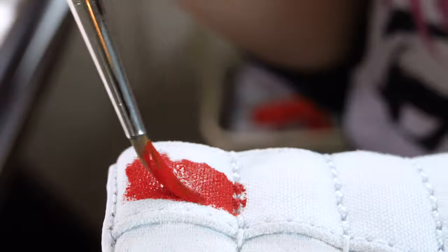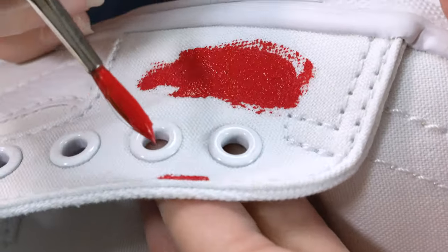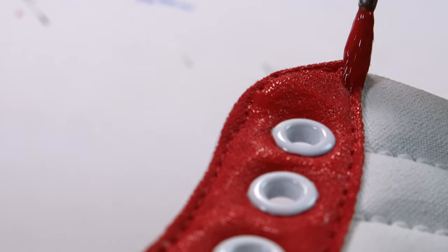I then move on to painting the red parts of the shoe, and as you can see, it'll take many layers before I get that bright red.